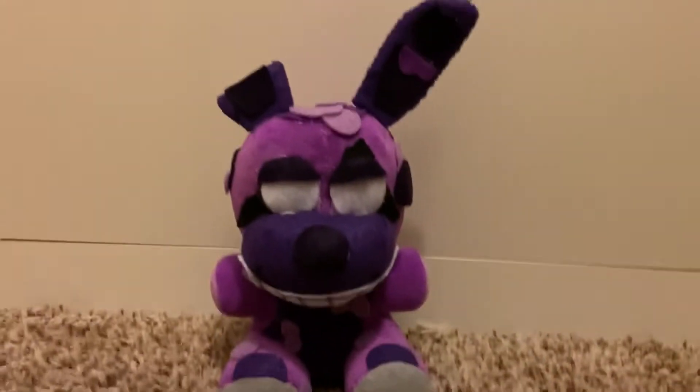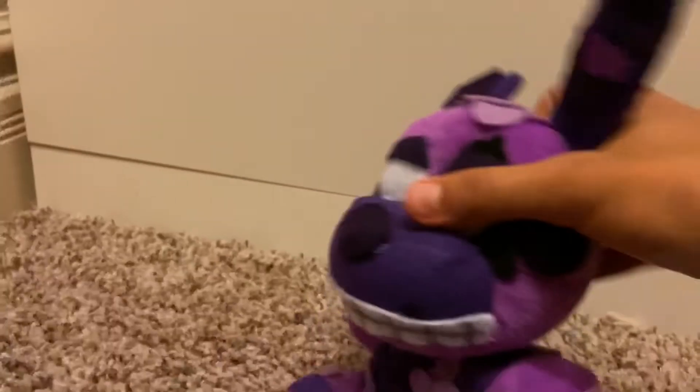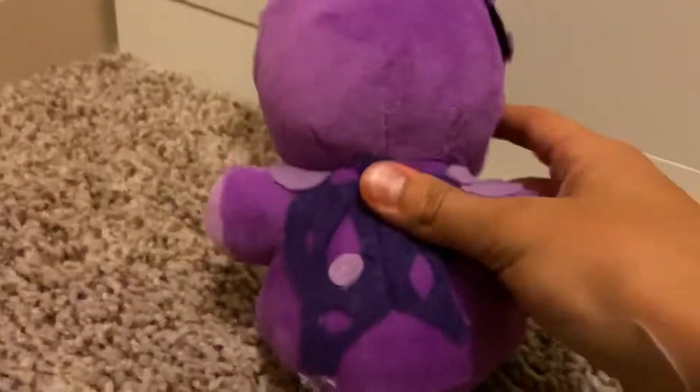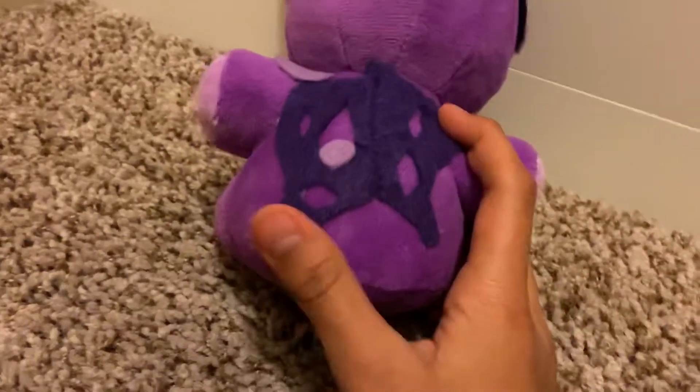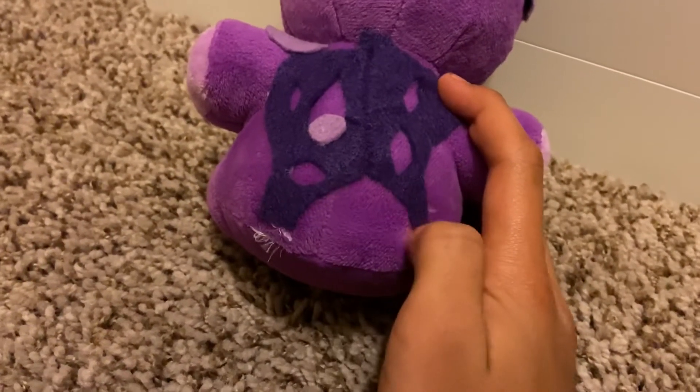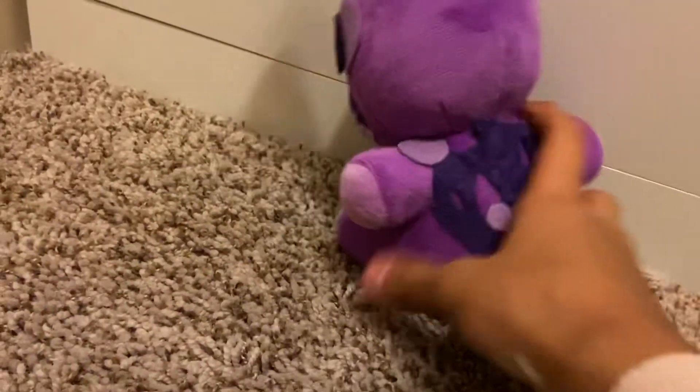On the back, I sewed this section — I kind of made it like the back of a normal Funko plush, but then I cut it up so it would look better instead of having to glue it all on. Then I added the bubbles again on the back.